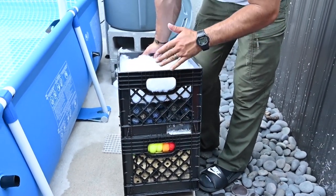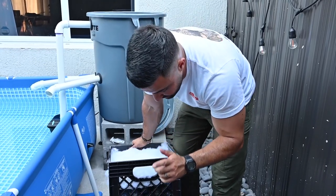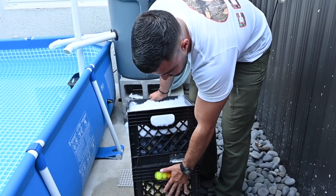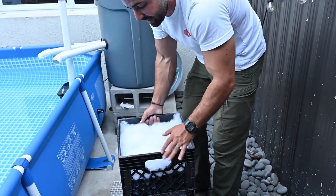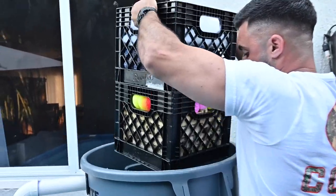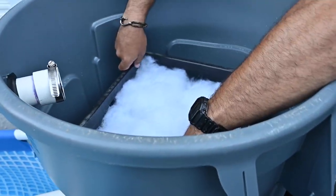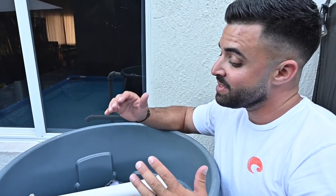Everything is ready to go into the canister. I have all the bio media in the bottom two milk crates — zip-tied together so the media stays in and doesn't float around — with an additional layer of bio balls and then the polyfill for floss on top. I'll go ahead and place the polyfill in now. The pump is started up and you guys are going to see some serious water flow — I tested it a few minutes ago and the flow is impressive.